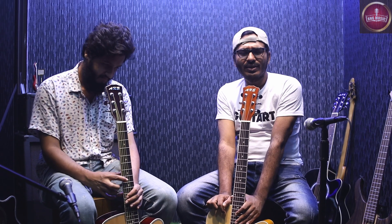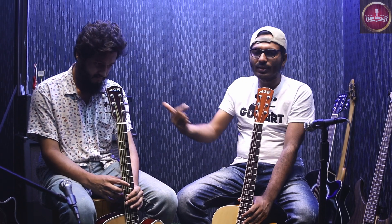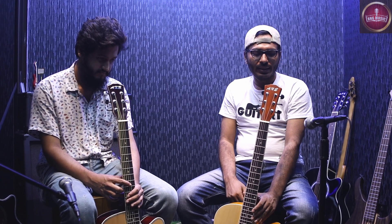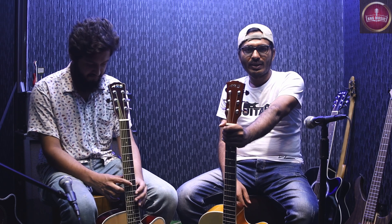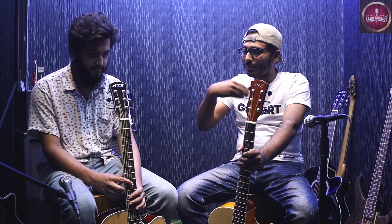We are going to upgrade the 48C sound. We will upgrade the 48C to 52C level. If you want to see the sound comparison, we will have a chord.